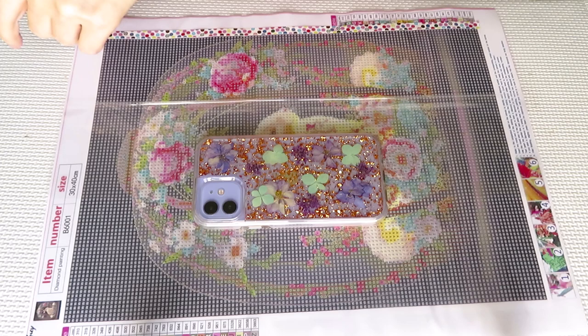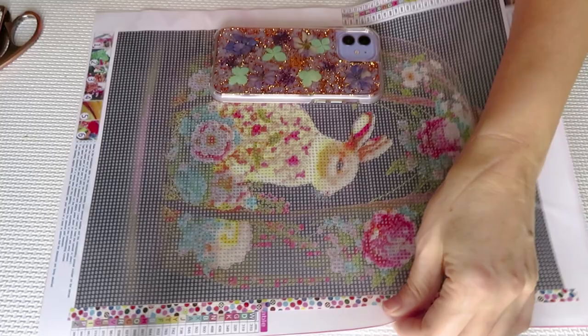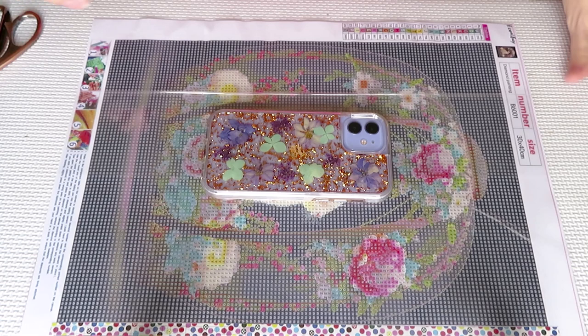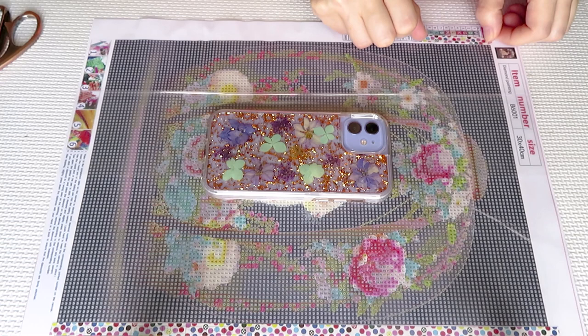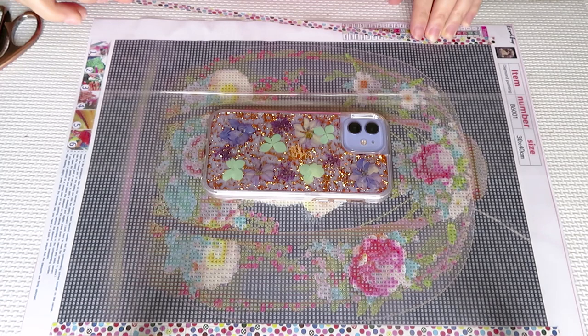We are going to use the multi-placer. I already reloaded my pen with fresh wax, and we'll see what's going to happen. Easter is just around the corner already — so fast this year, very early. So I will create this kind of Easter-looking design, right? Because of the bunny.